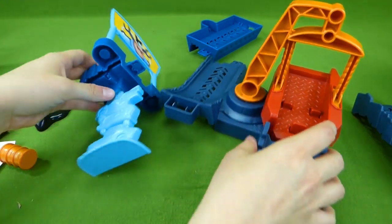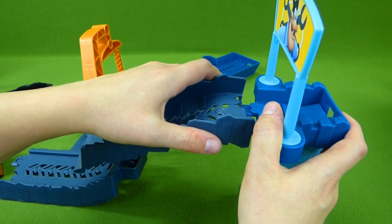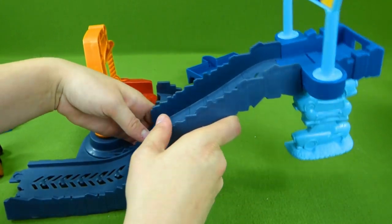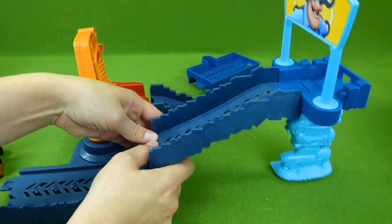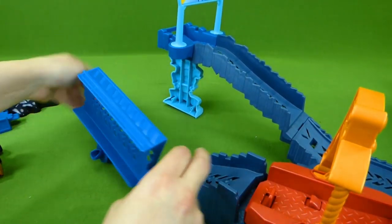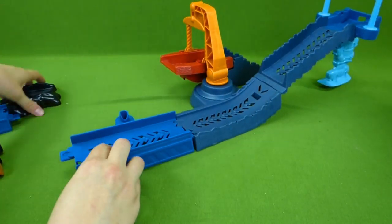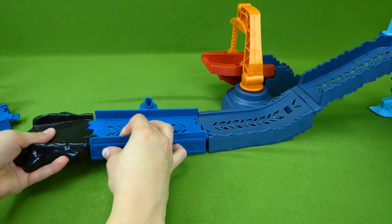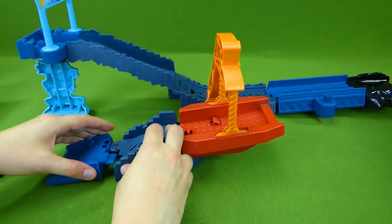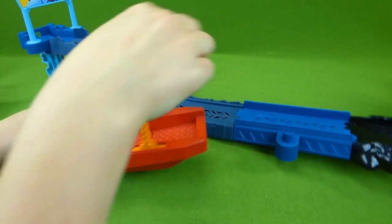We're going to put it on top of the stack of junk cars, and we're starting to get it to come together. Next, we're going to start attaching our pieces — put this here and attach it to this other piece over here. And we need this one to go right here. And some oil spill. And lastly, we have a piece over here, and our track is all put together.